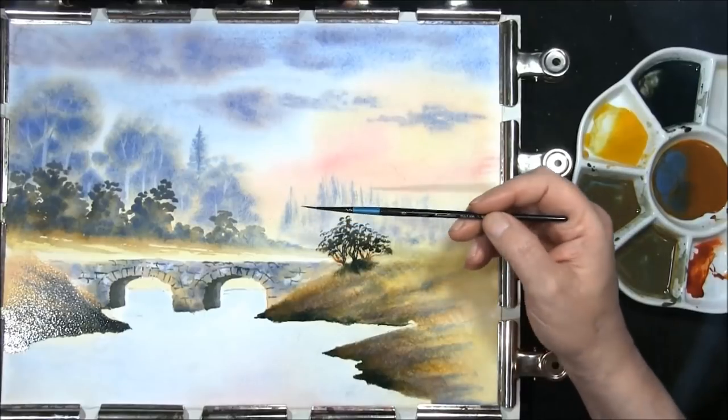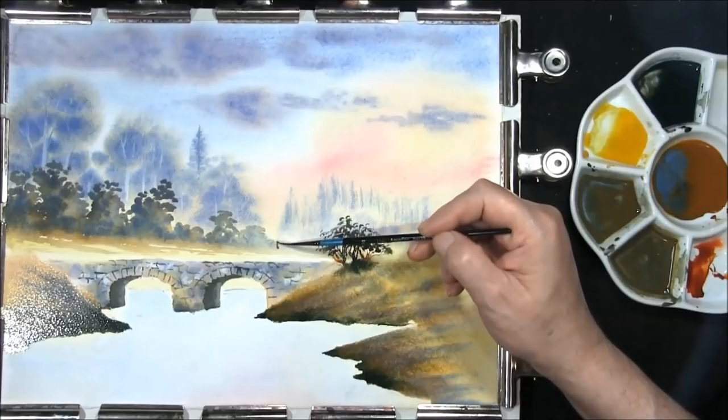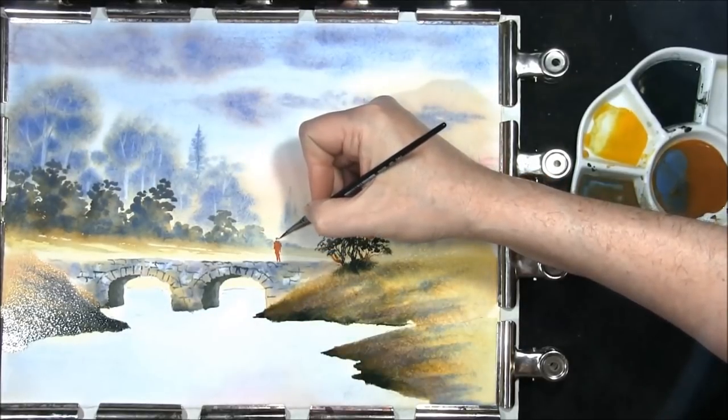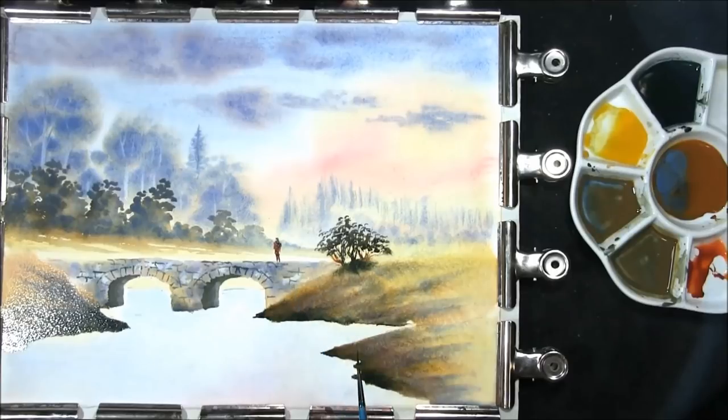I'm adjusting it, just deciding how high it's going to be — I think that's about right there. Once again putting the backpack on, some hair, darkening the trousers off, a little bit of red showing through. And now we have to leave this to dry.